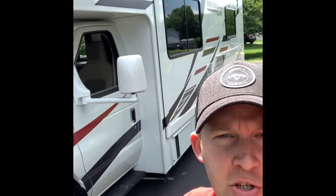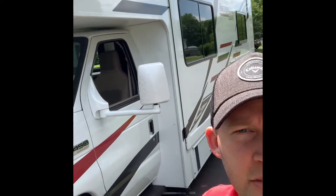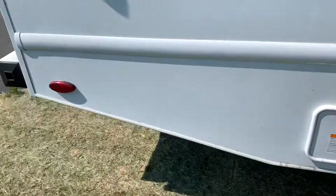Hey, if you're watching this it probably means you rented this RV from me, or you just randomly found this video on YouTube. I'm going to go over some information about how to use and operate this RV. It's specific to this model — it's a 2020 Thor 27 FE.